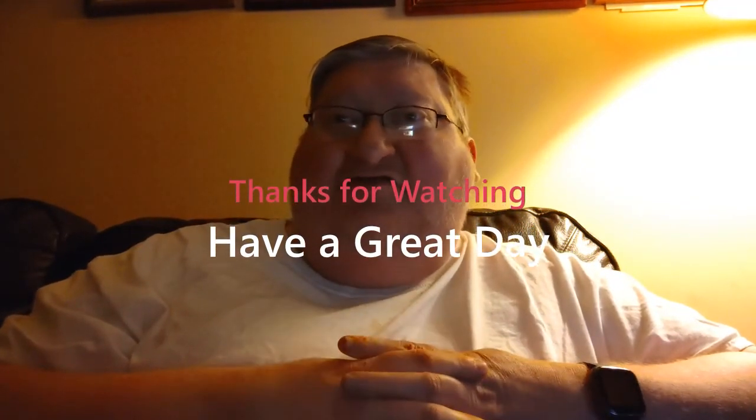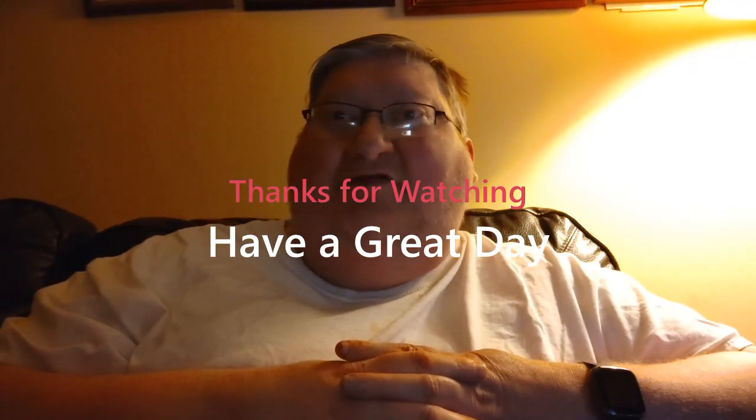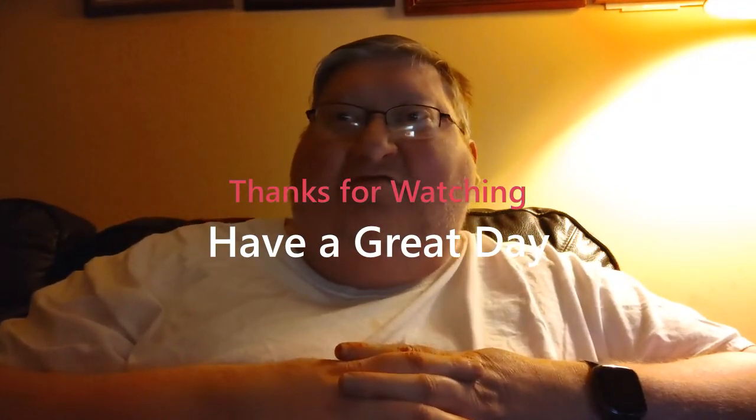I did a YouTube search and didn't see too many videos on this, so I figured why not make one? Alright, you have a good one.